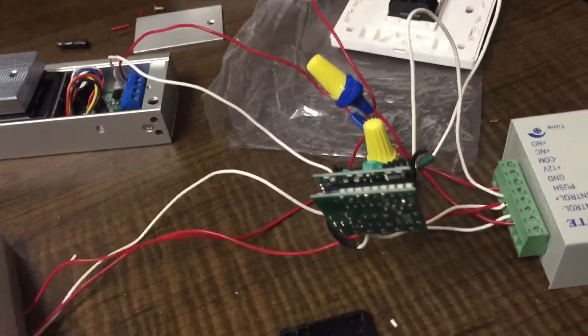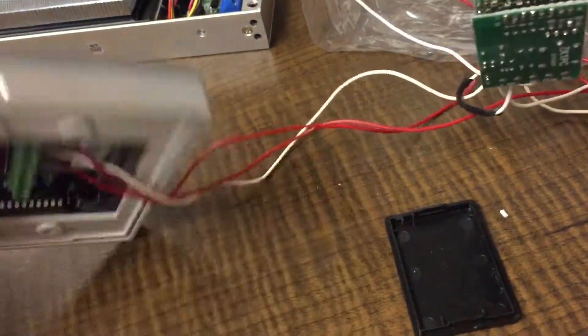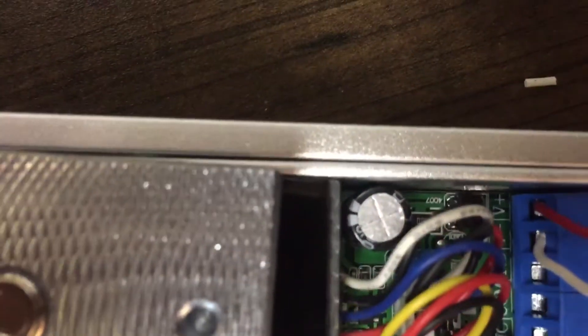Alright, so here's the video layout for the wiring so that I can make sure I get everything back where it goes. To start with, we'll start with the mag — it's the easiest one.